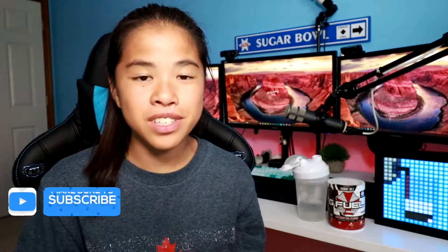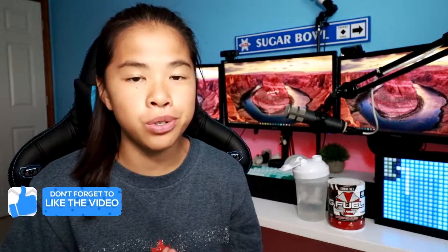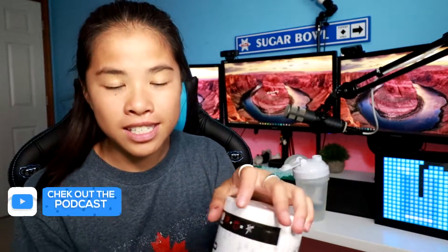Hey guys, it's Blue or Kaylee here. Welcome to a G Fuel taste testing video. I am super excited for this one because today we are going to be trying Nemesis Tea Flavor.